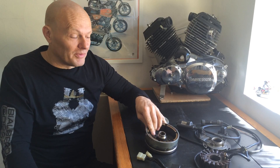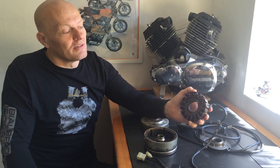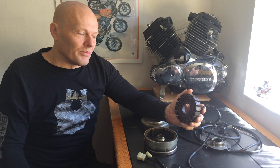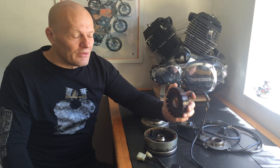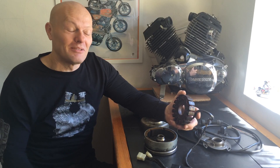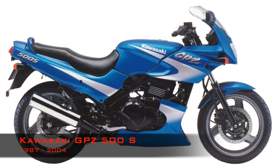If a magnet comes loose during the ride, you might ruin the stator. It can withstand a lot, and if there's no outside force, it will last you a lifetime. But you can get a replacement — this one is the same that goes into the Kawasaki GPZ500, so you can get one.